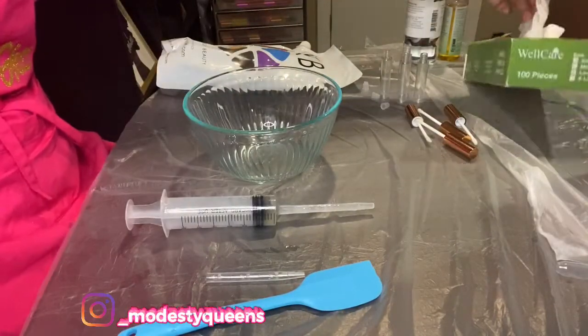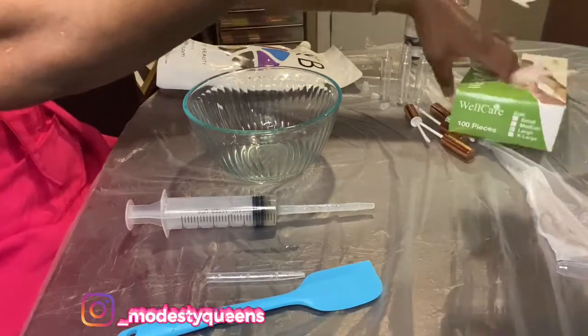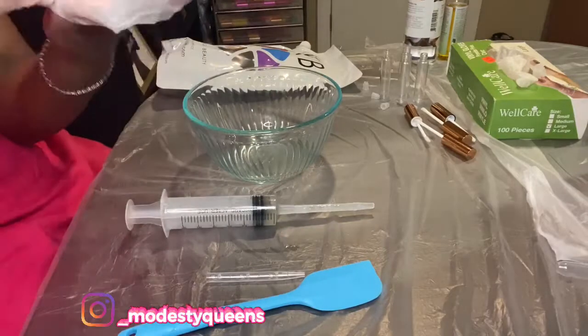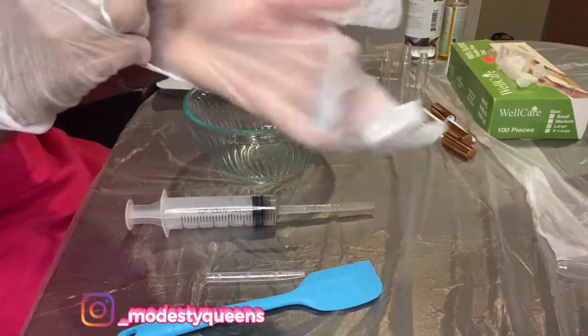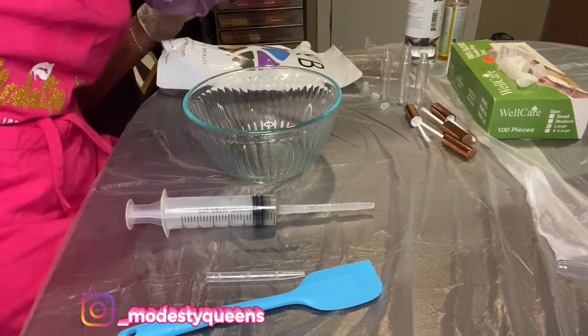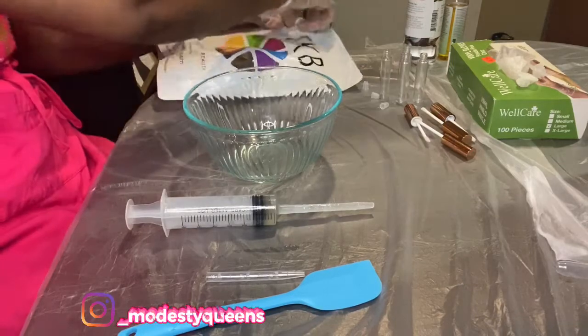If you don't have an apron, it's good to get one because once all the oil splashes on you or the lip gloss gets on you it's kind of staining and doesn't come out. So it's good to have an apron. I've also got my bonnet on — you can't see it but it's covering my braided hair.